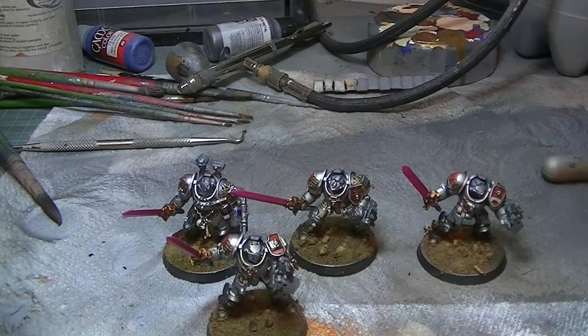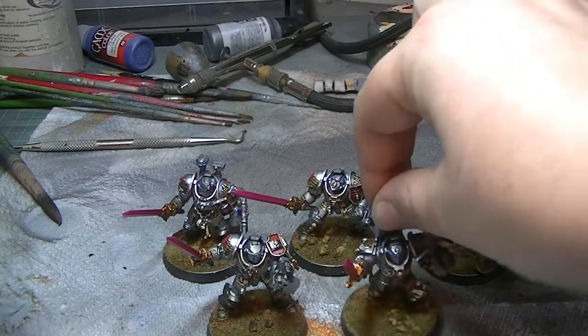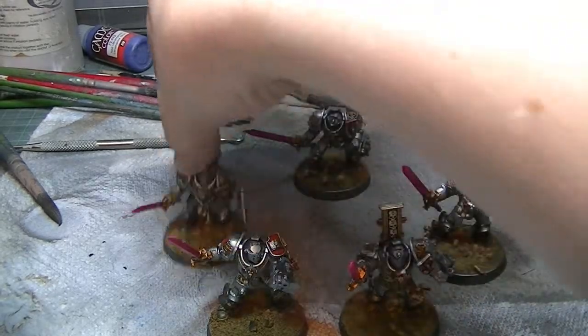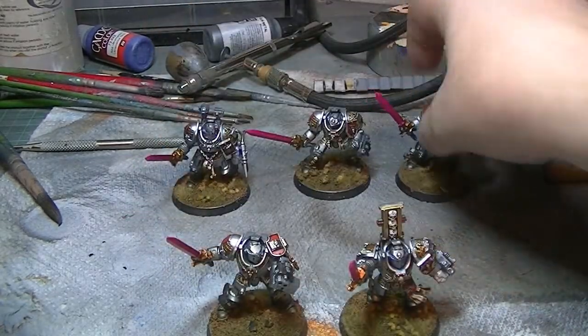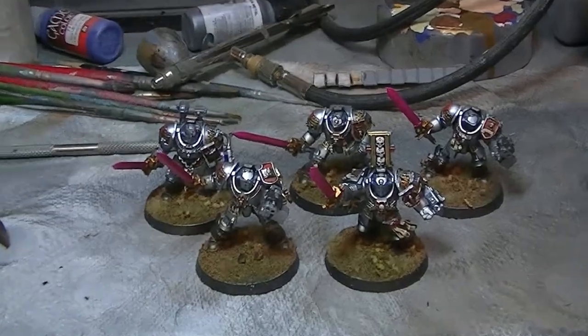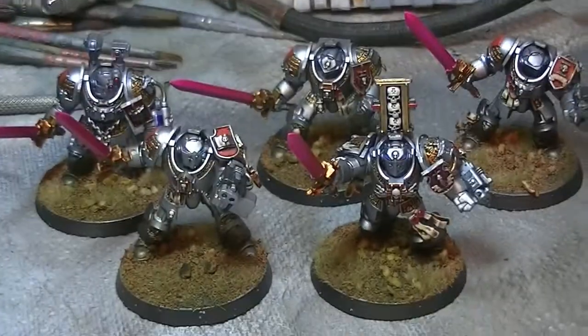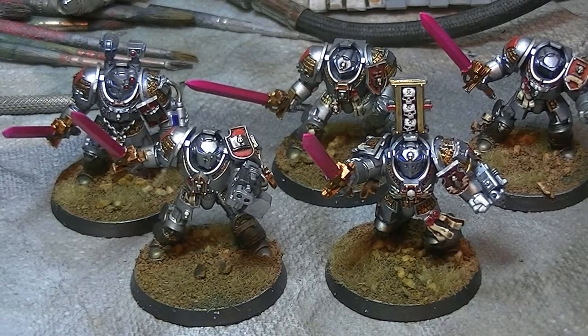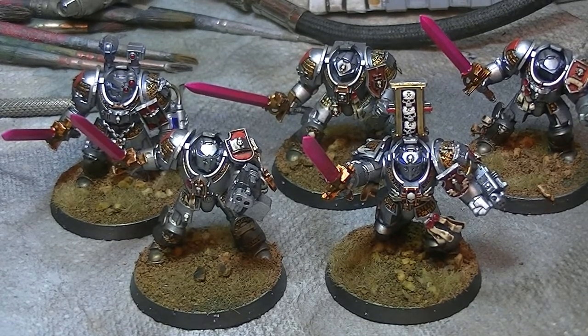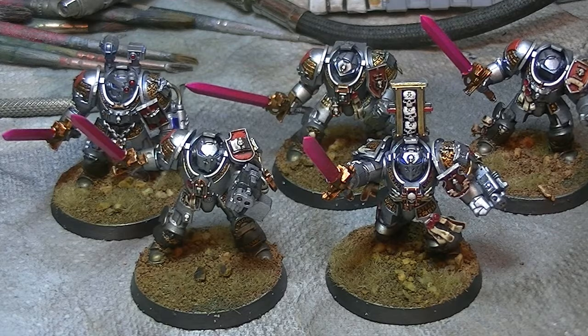I've actually had loads of these guys in the past. I've never actually built them as they were intended to be made, which is Grey Knight Terminators, as you guys can see here. So what did I do? I just painted them how I thought a Grey Knight should look. I didn't really do any converting or any conversion work with them or any green stuffing. I just wanted just a nice little build, just to do something, really.